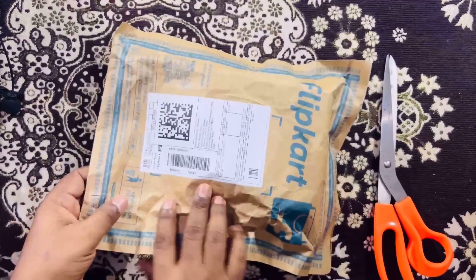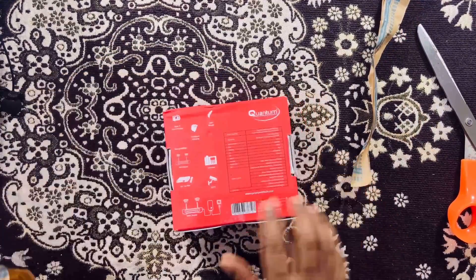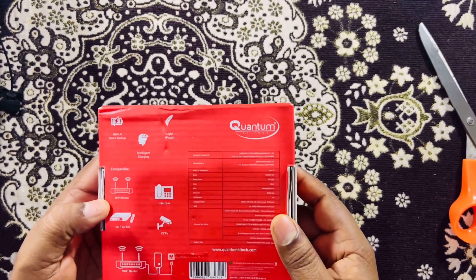To overcome this, I am here with this unique gadget from Quantum. This UPS is going to provide power backup to your home Wi-Fi router for seven hours. Yes guys, you heard it right — it gives an output of seven hours, and this is the best UPS right now available for your home Wi-Fi router. So guys, without wasting time, let's get started, unbox it, and then do a complete review of the product. I'll tell you the pros and cons.